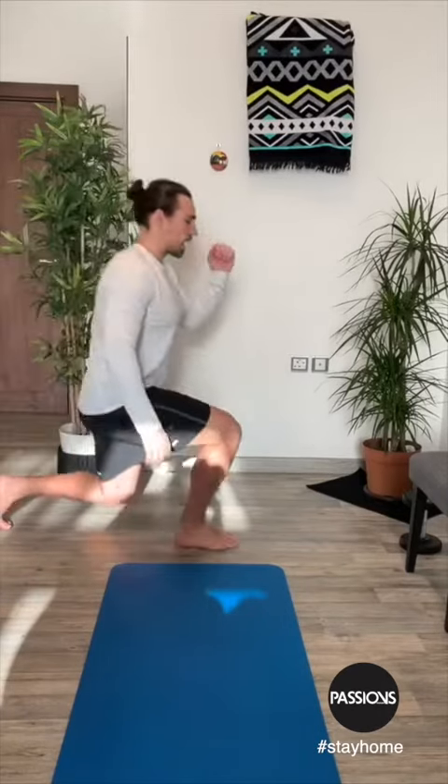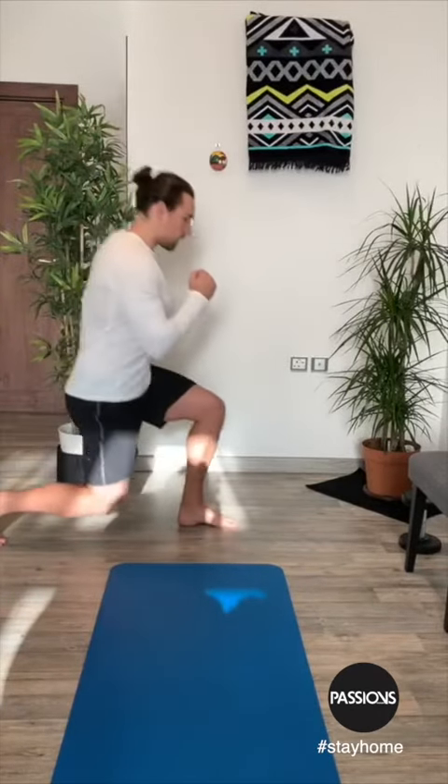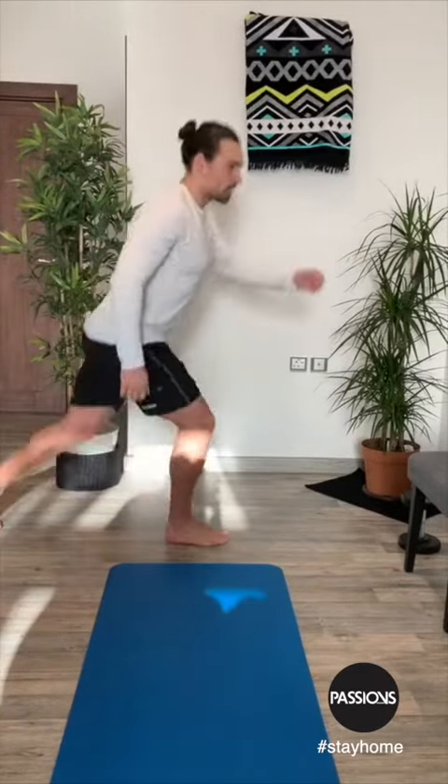Exercise number two is a forward lunge. Side-on view — again, one minute on the clock. That's exercise number two.